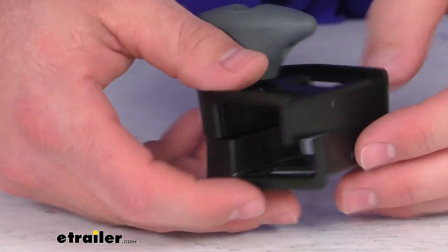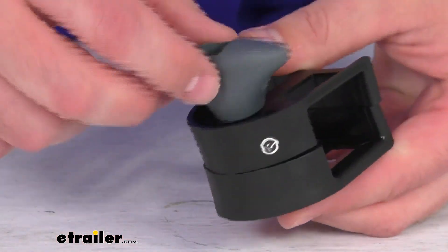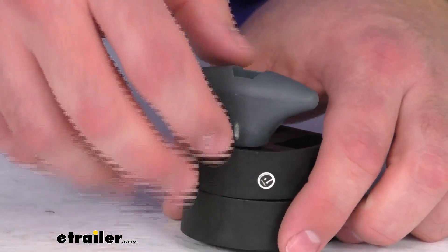This is going to give you a top spacer block, a bottom spacer block, one bolt, and one knob so that you can firmly attach your wheel tray again.